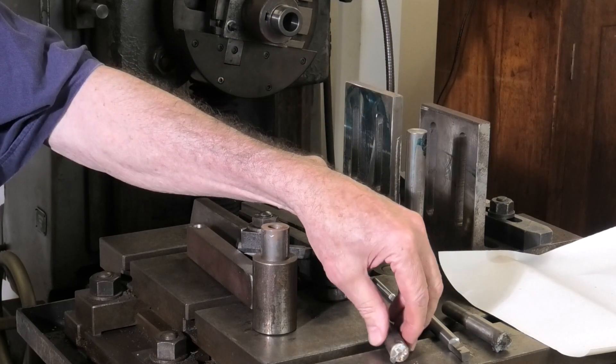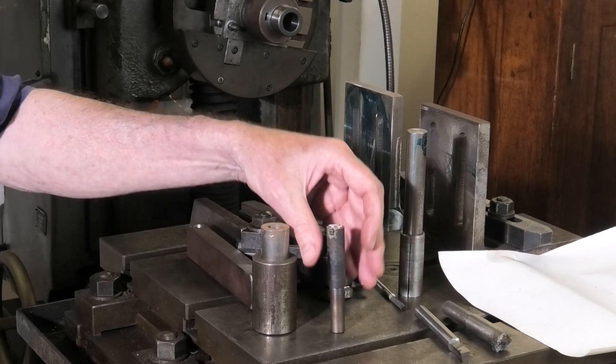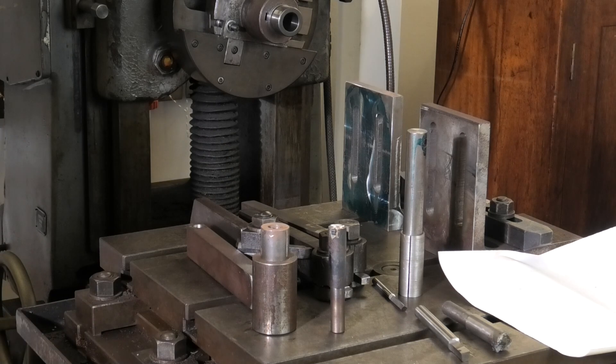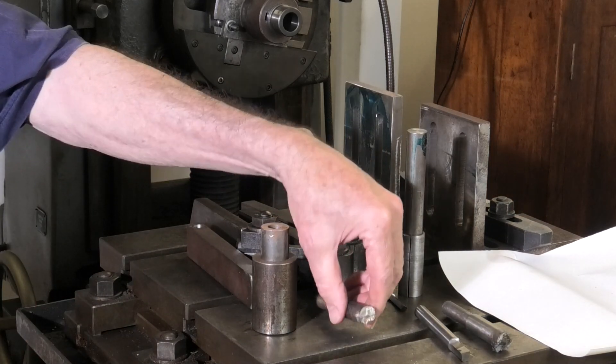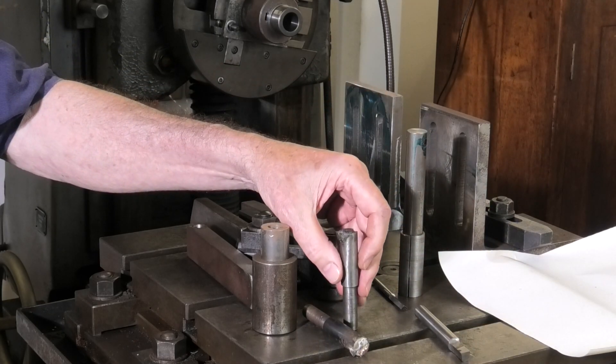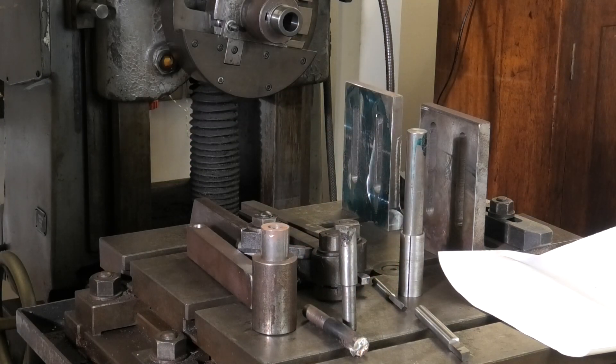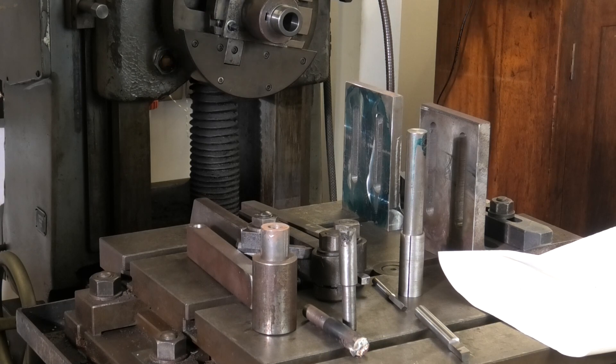Here's a couple of attempts at carbide, and my brazing just quite couldn't get there. Nevertheless, on the first hit the carbide just absolutely shattered. Here's the second attempt with a sturdier piece of grade C883 carbide, which I've found to be indestructible over the years. I got moderate success, but it just couldn't keep its edge — I don't know why.